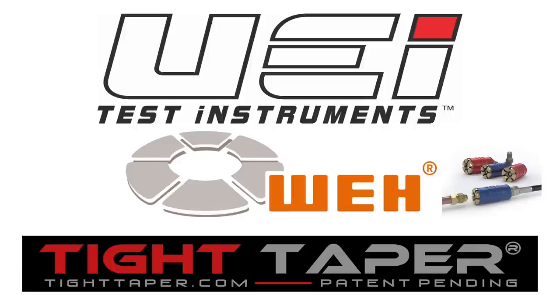This video is brought to you by our wonderful sponsors: UEI Test Instruments, Essential Instruments, Outstanding Service, The Quick Connects by Wai Technologies, and The Tight Taper — making tight places to tape a breeze.